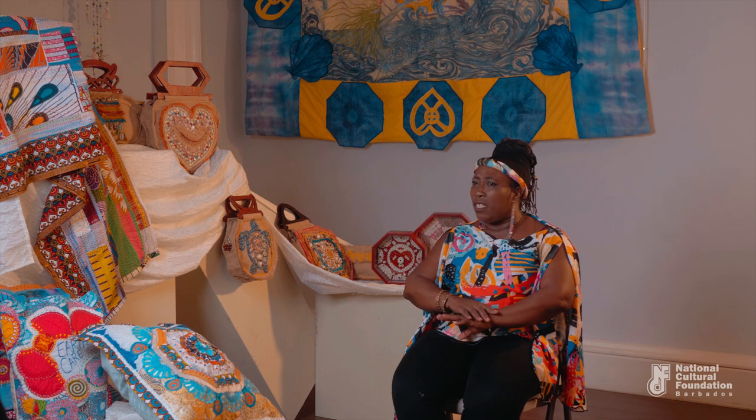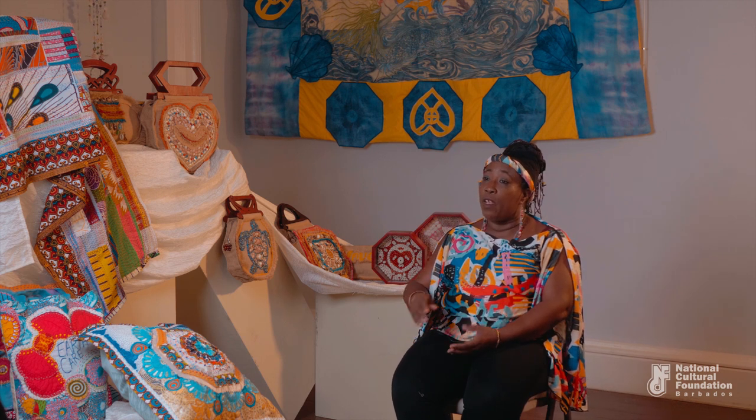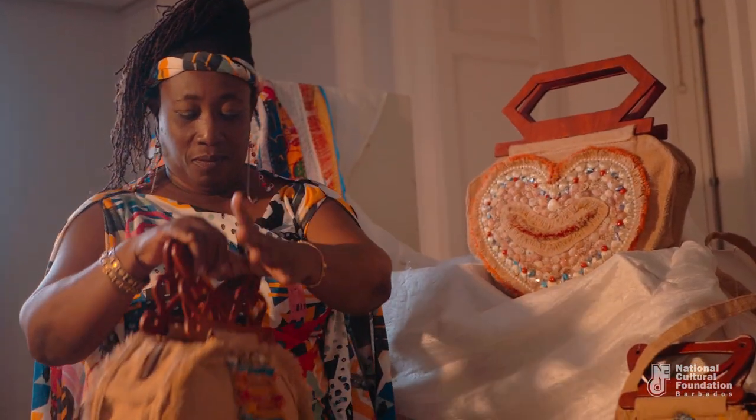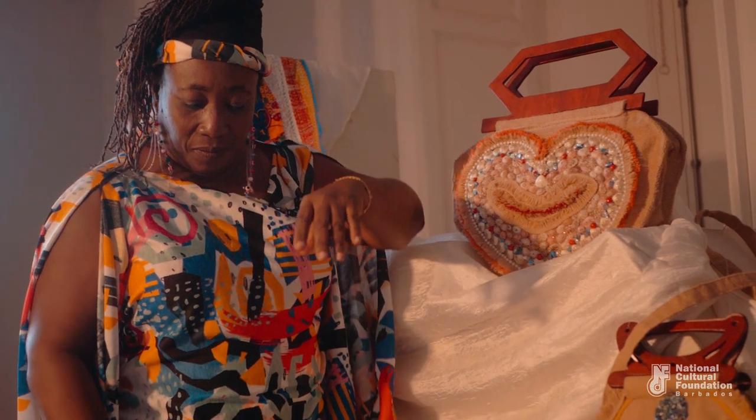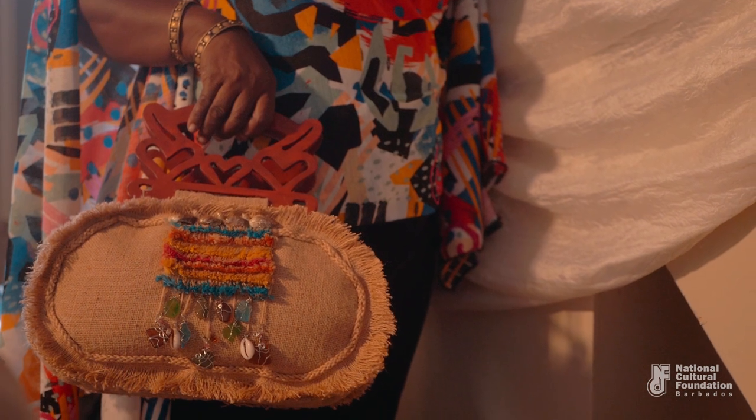Apparently that art form was just removed from memory. I wasn't taught anything. When I did the research, I liked it and I wanted to do it because I wanted to bring back that energy in my work.